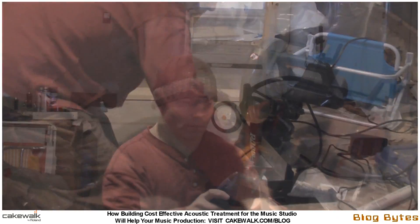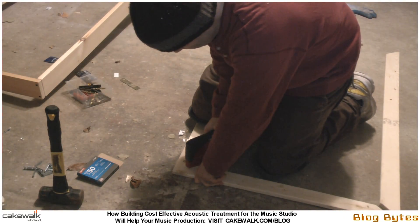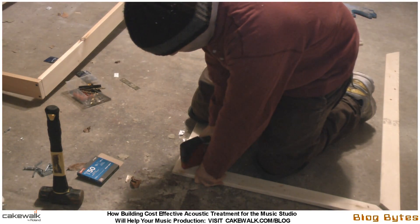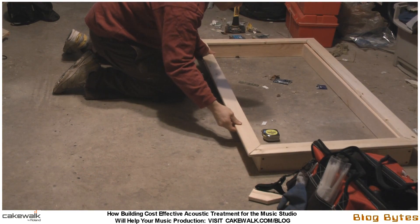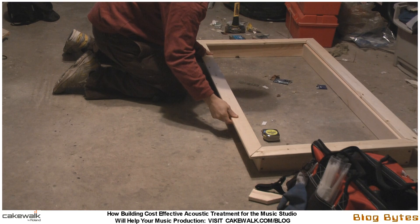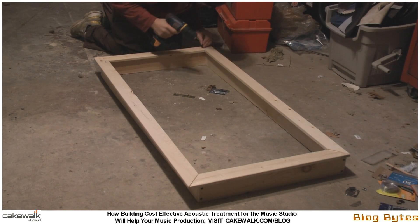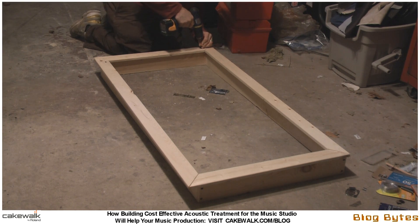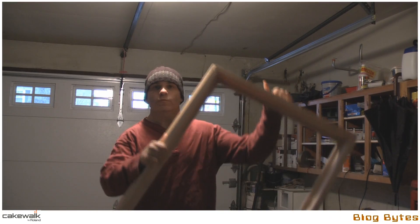Here I'm just sanding and creating the frame that goes over the actual box. This is just laying the frame on top of the box, and that will be attached. There'll be an overlay around the perimeter where the fiberglass will set in. You can see the overlay right there around the perimeter on the inside.